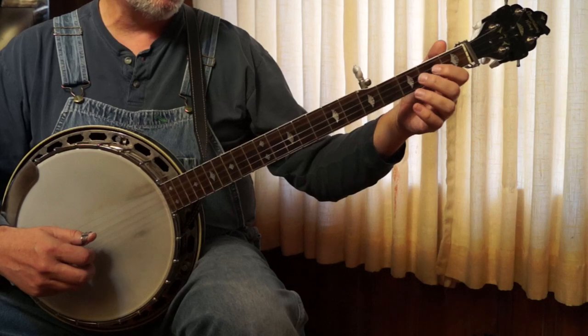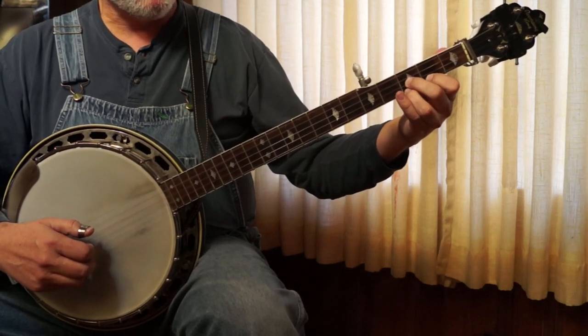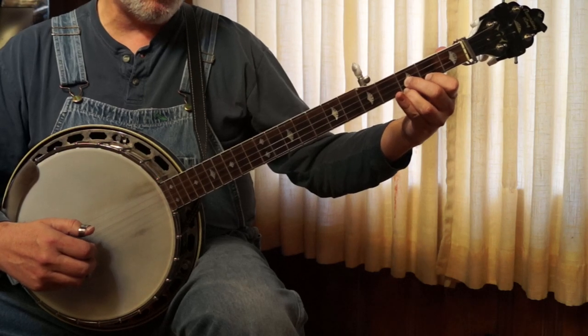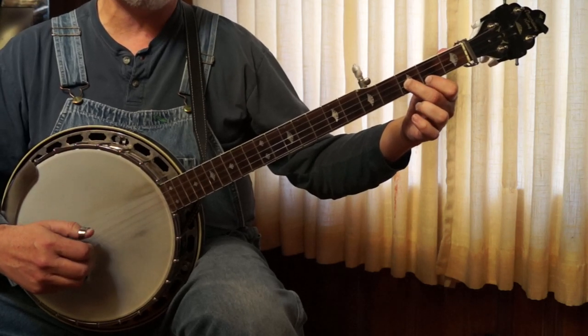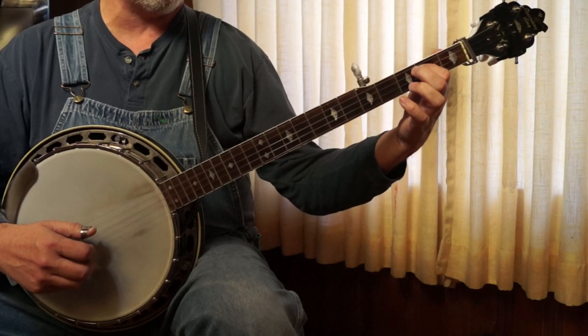And then it's just a lick kind of out of Old Joe Clark. So it's a 4, 2, 1 with a hammer. 5, 2, 1, 5. And it's a 1, 2, 1, 5. We're going to pull off on the 1. 1, 2, 1, 5. 1, 2, 3, 1. And then we're going to pull off on the 3.